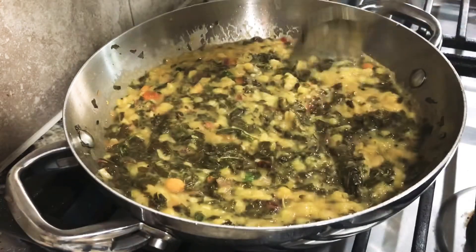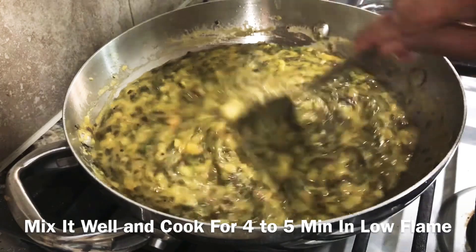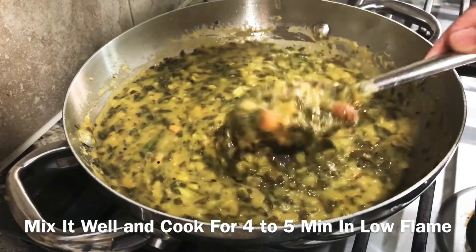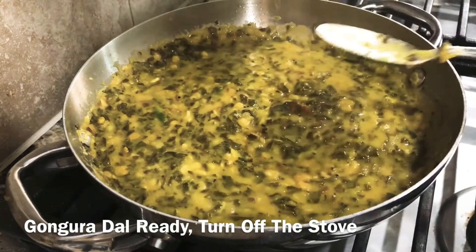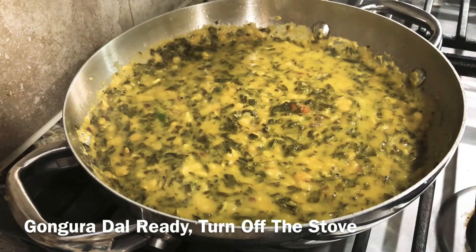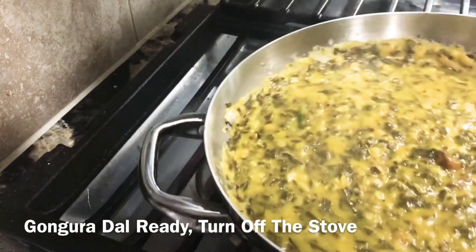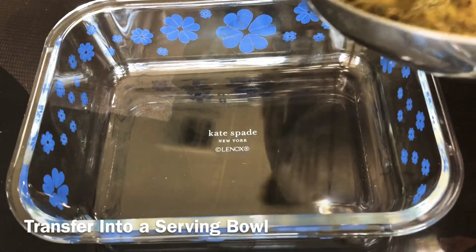Let's cook the gongura for 4-5 minutes. We also cook it for up to 10 minutes. Now we will transfer the gongura to a serving bowl.